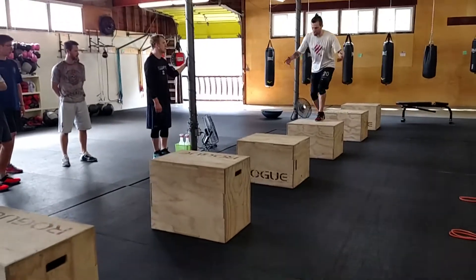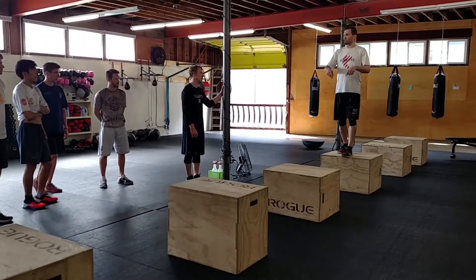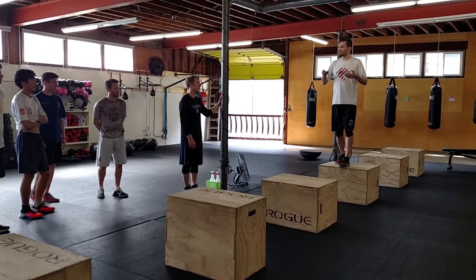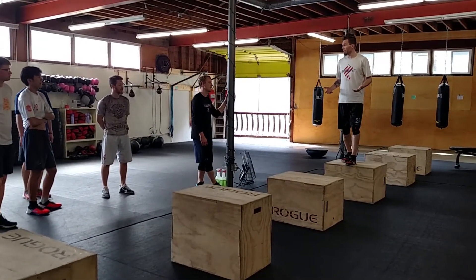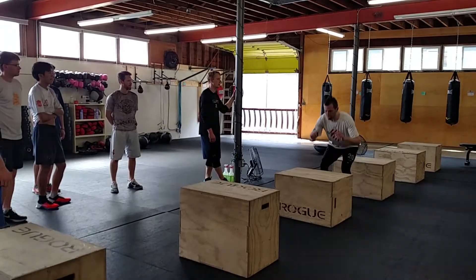Getting used to knowing exactly where the ground is — you're just going to step up on the box and then drop off. The objective is to stop your momentum as fast as you can without making any noise. You want both feet landing together.